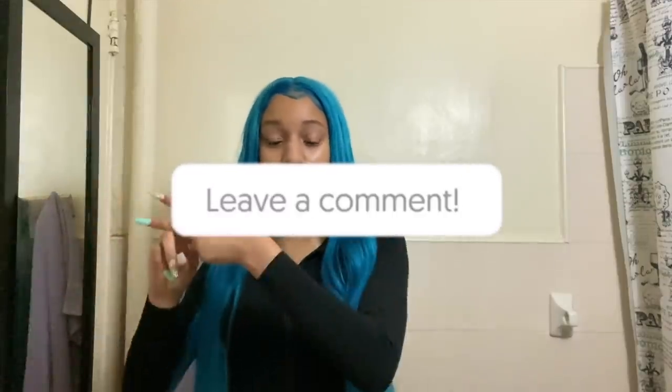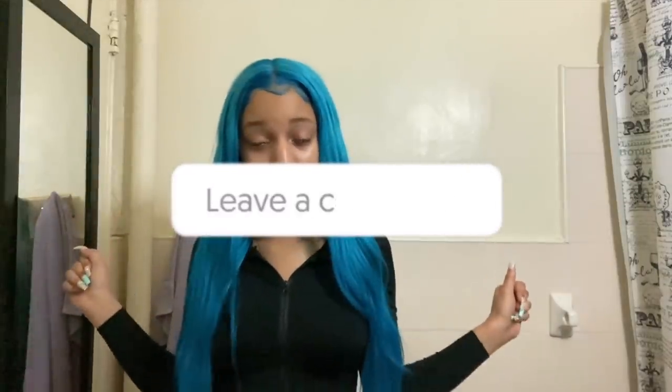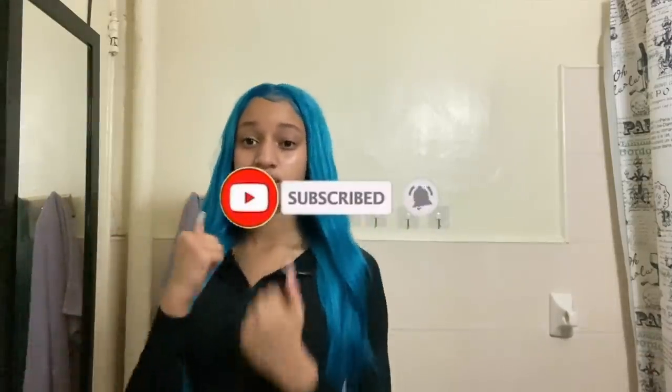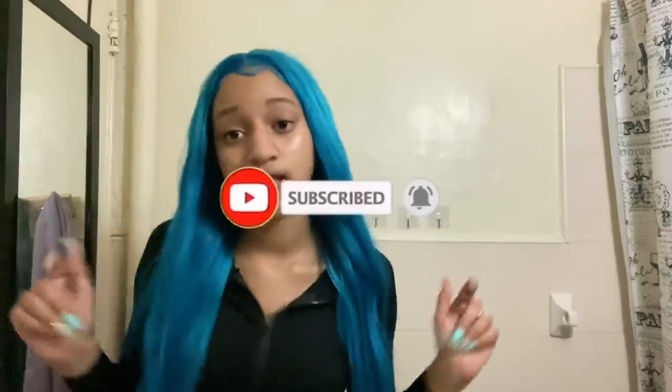Don't forget to like, comment, share, and subscribe. Put the hashtag Dayamaw, because if you're not with the gang, you can't hang. So without further ado, let's just jump right into the video.